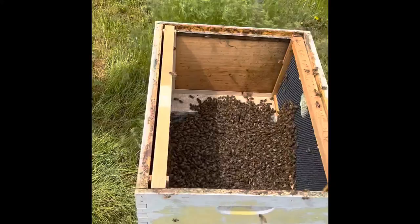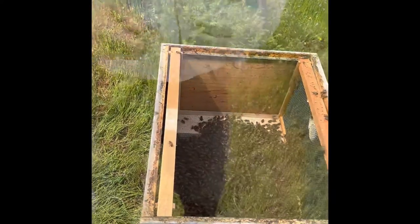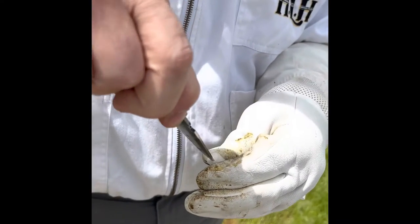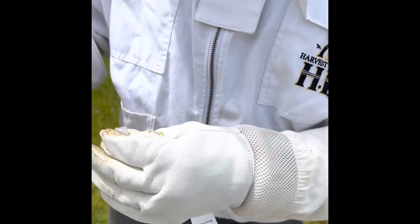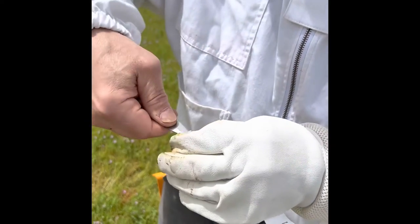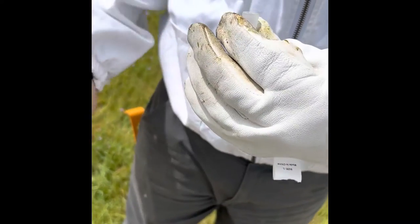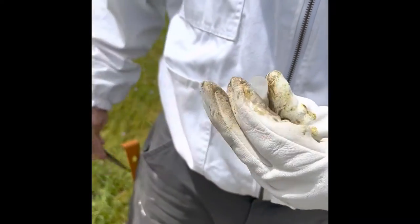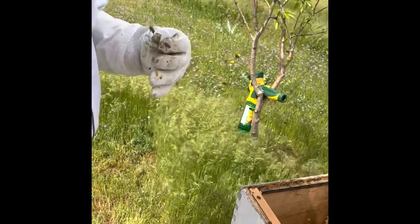Where are the marshmallows? They're over by the herb boxes — I just set it on the edge of the herb boxes. John's just going to break up the candy. I just took the cap off and then we're going to take some of this candy out so they can get to her a little quicker, because they have to eat through this candy to release the queen into the hive.